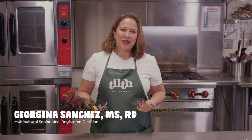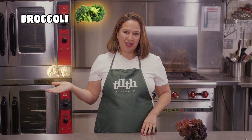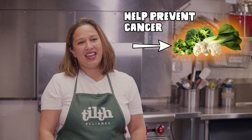So how does kale benefit your health? Kale is part of the cancer-preventing and cancer-fighting cruciferous vegetable family, like broccoli, cauliflower, brussels sprouts, collard greens, and bok choy. Not only do cruciferous vegetables help prevent cancer, but they also decrease inflammation in your body.